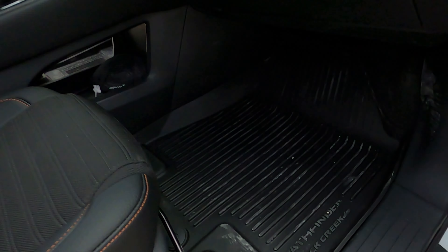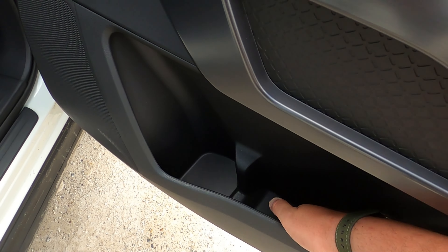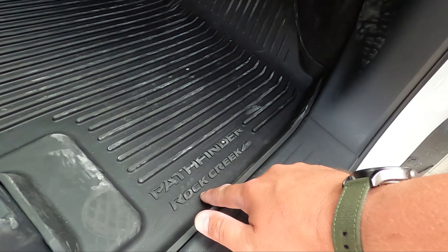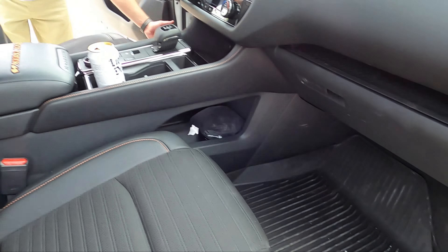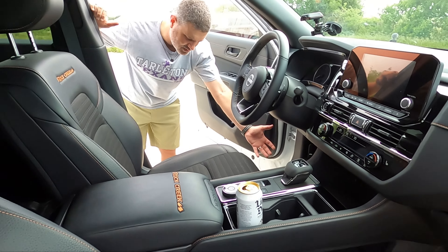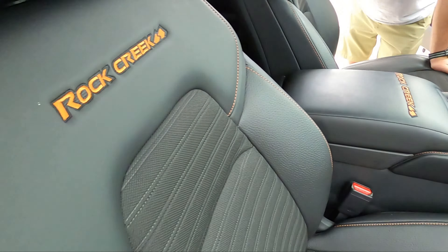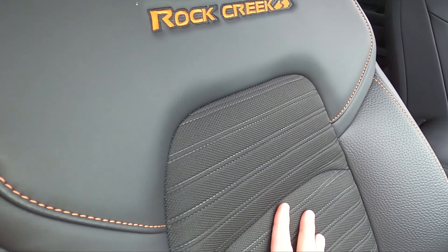Before you get in, look at the door — you get massive storage for your HydroFlask bottle. Part of the Rock Creek package — well, an optional feature — is this floor mat that's kind of like a WeatherTech liner. It's going to hold all the mud, and it's been really good for us because we've gotten a lot of mud in it. Notice this orange stitching and the orange lettering in the back of the seat.